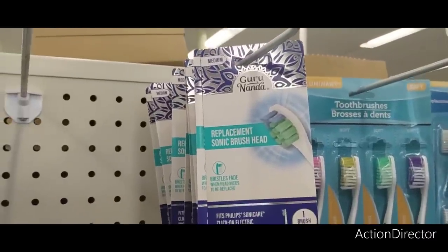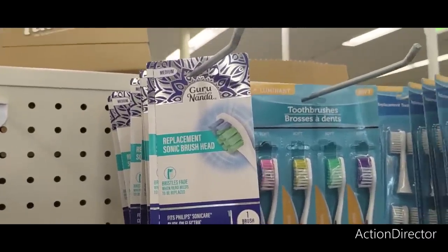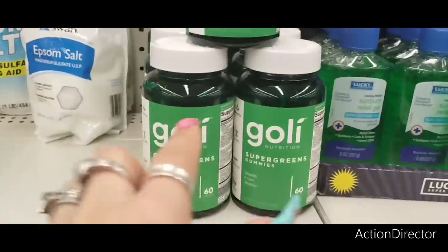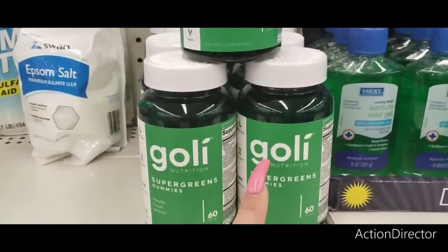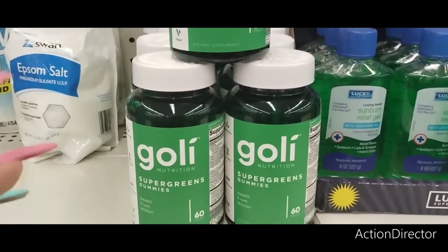They have the Guru Nanda Replacement Sonic Brush Head, which is a really good deal. They have a lot of the Goalie 60 — this is like 20-something dollars at CVS, so this is a great deal. And again, this is 60 of the Goalie — great deal.